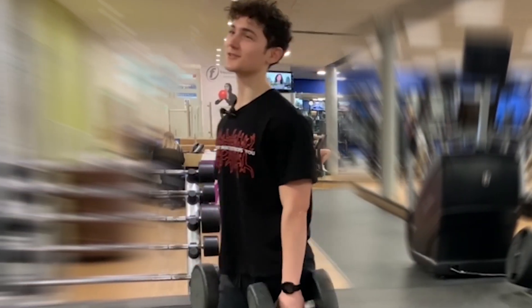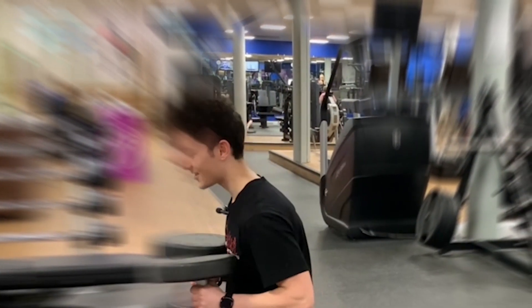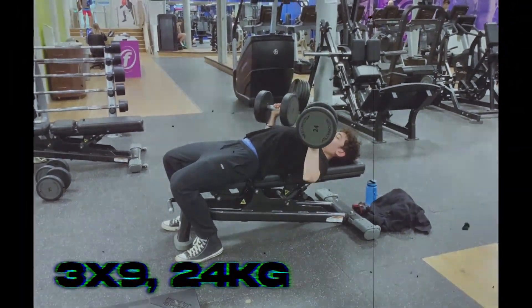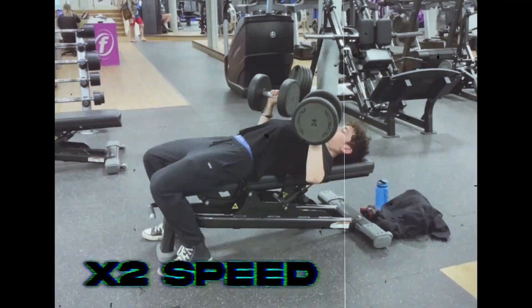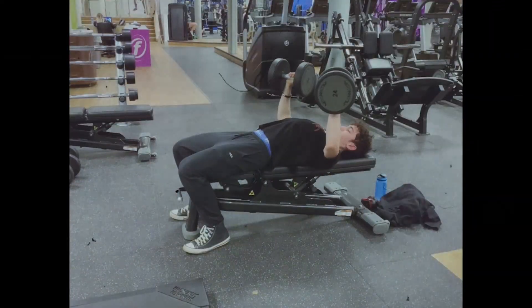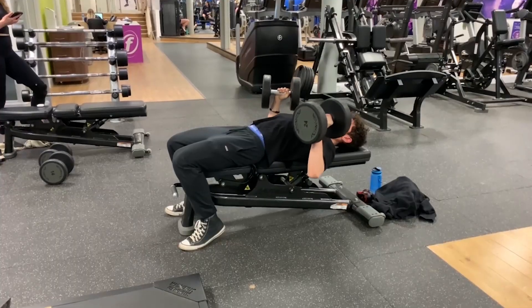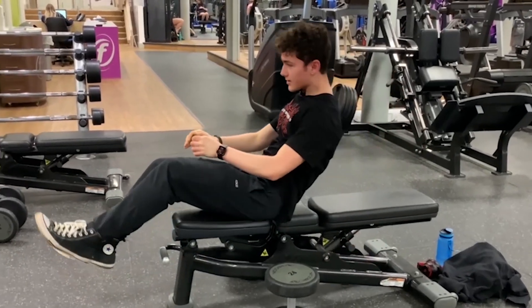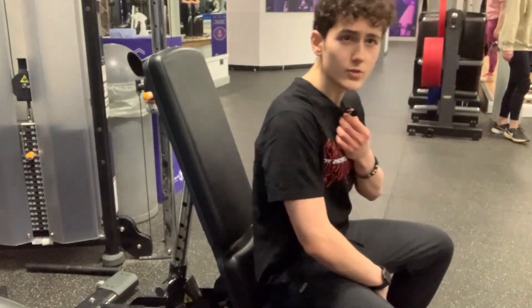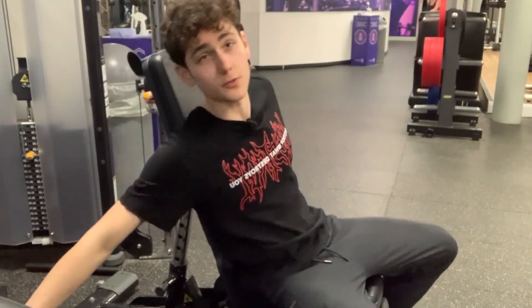Down to dumbbell press, 24 kilograms, reset to nine reps. Arnold loved his flies, so if you want to fly, let's fly.